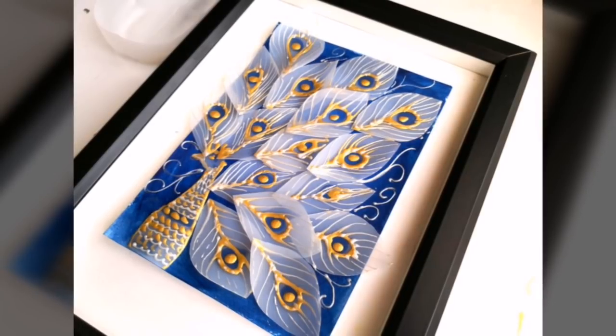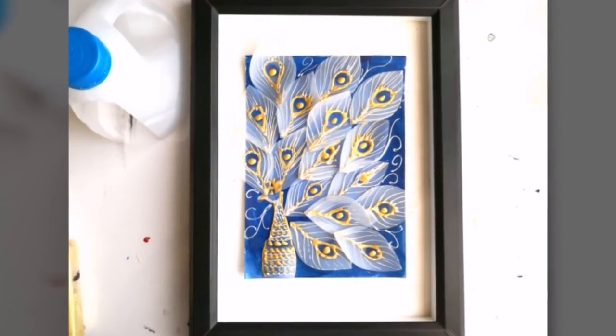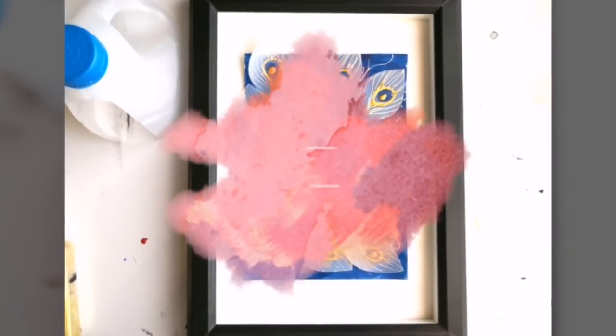Hope you guys enjoyed watching this video. If you did, please don't forget to subscribe to the channel for more arts and crafts videos. Thank you.